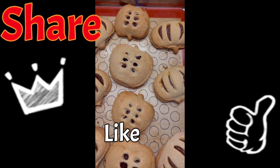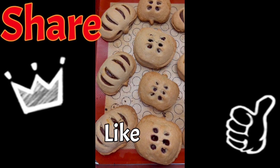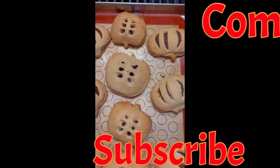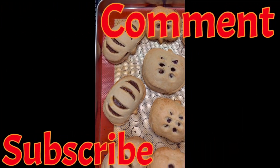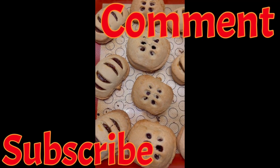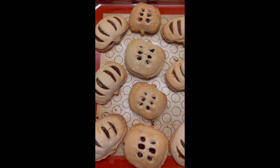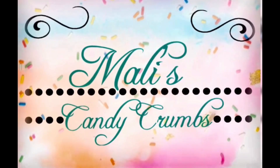If you like the contents of this video, smash that thumbs up button. If you know someone who would like to try this recipe, give this video a share. If you have not already subscribed, hit the subscribe button and be sure to click the little bell so you get notifications every time a new video is uploaded. Be sure to leave a comment down below. Thank you. See you next time. Bye-bye.